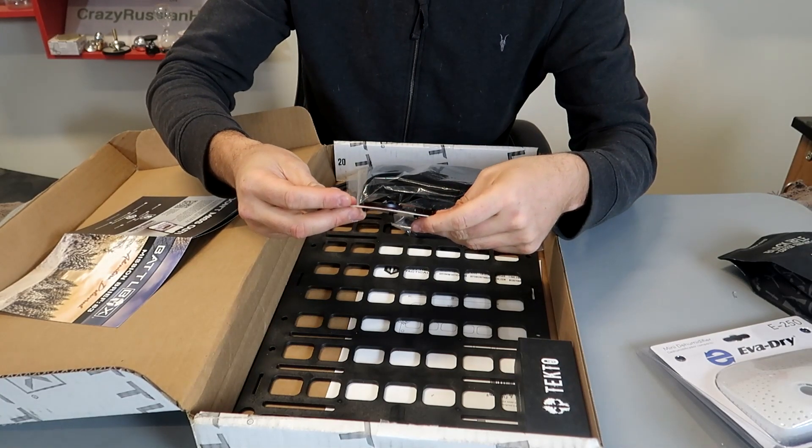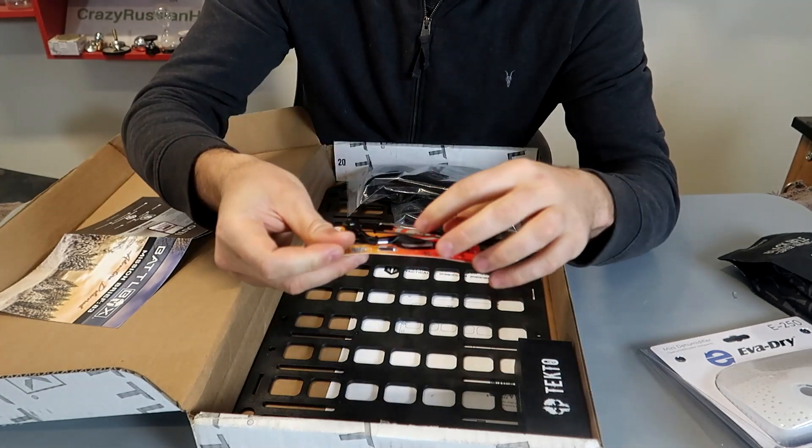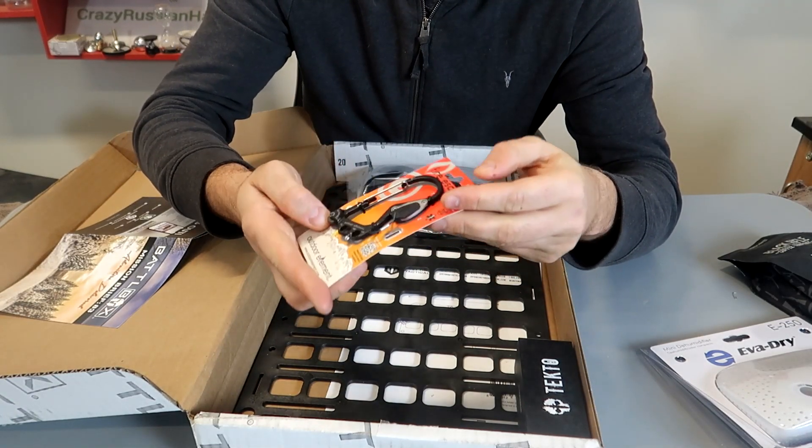What is that? Fire escape. You see that carabiner with the striker — that's kind of cool. Oh, there is also a rope cutter and carabiner. Interesting.